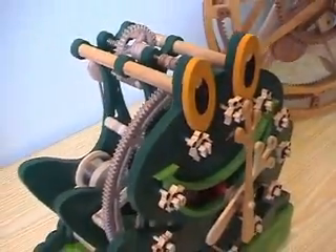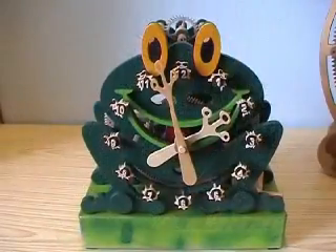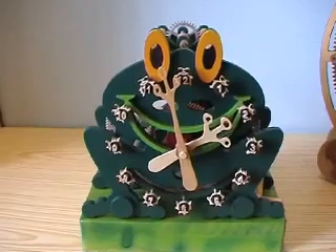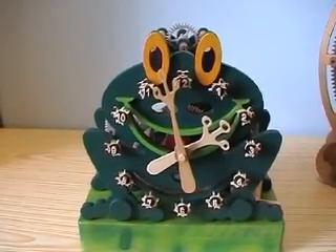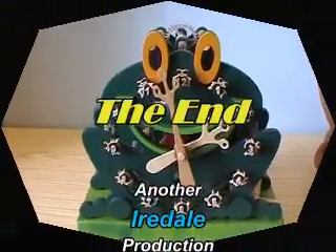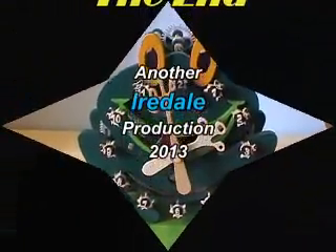All in all, this project was a bit of a pain to build. It really was a bit too small for the design. Of course, it always could be that I'm just not good enough. Nah, can't be that. Anyway, it's turned out well, and it looks quite neat.